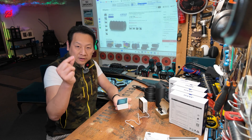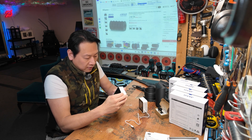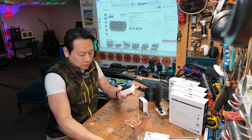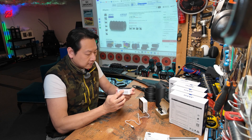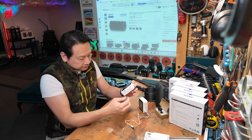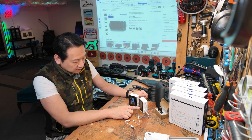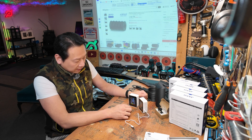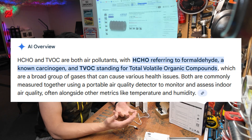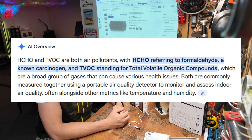They do come with a protective film and a little tab — it just comes straight off, so I'm not going to bother. Powering it up, it does give you a battery indicator on the top, and this one is already showing the HCHO value and TVOC value. Just to do a bit of jargon busting: HCHO is formaldehyde and TVOC is total volatile organic compound.